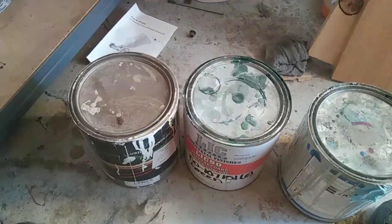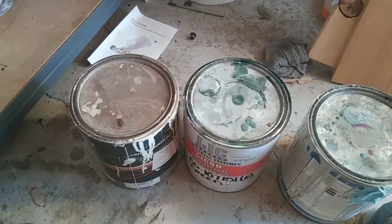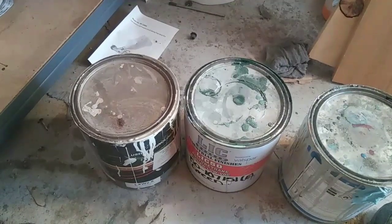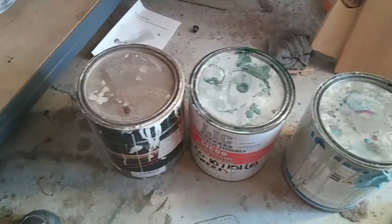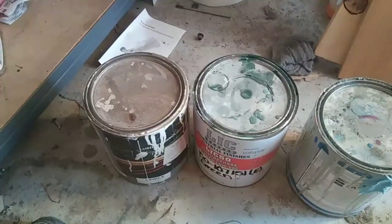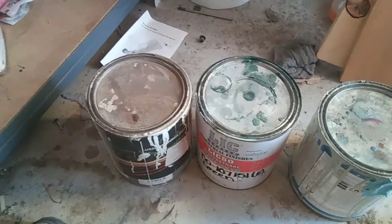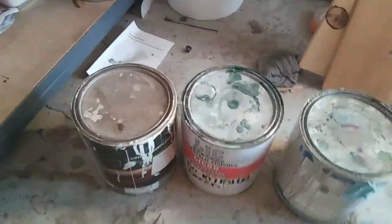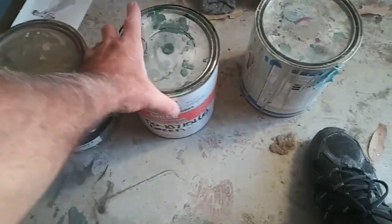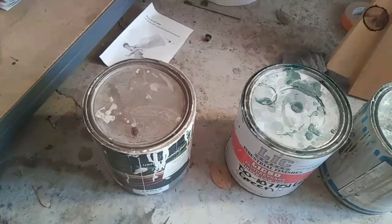The biggest problem that I've had doing it is fish eyes, and it's because of the reducers and some of the material. I can spray this stuff super smooth, but the reducers are usually the issue that I have. Using the right reducer is a key thing.